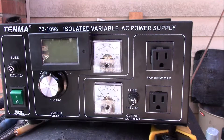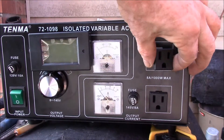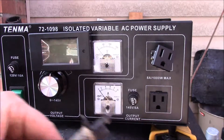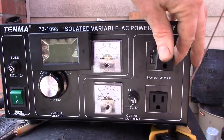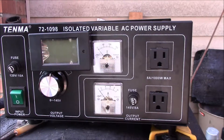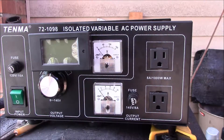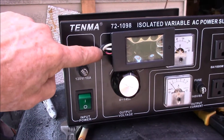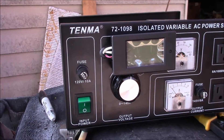Got my variable power supply all modified. I used my little nibbler here and now that lets me put the outlets in either direction - I can have them up or down as I see fit. Over here I drilled a little hole right there and put a grommet in.